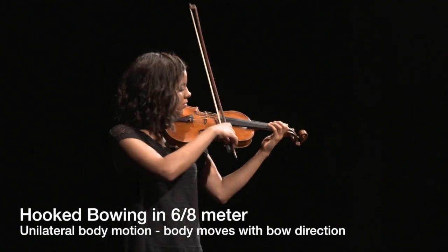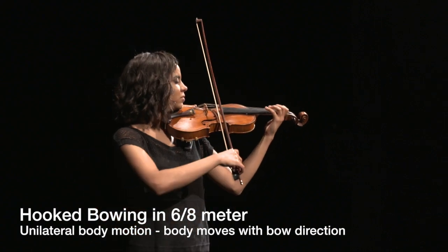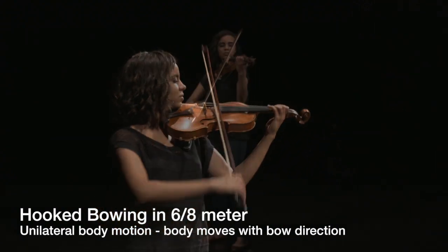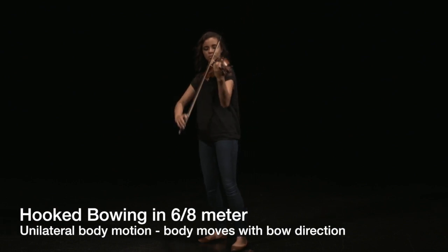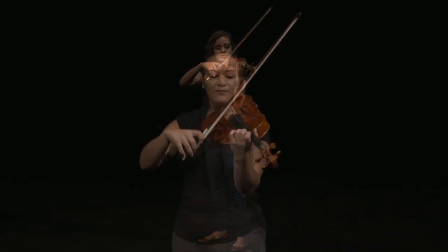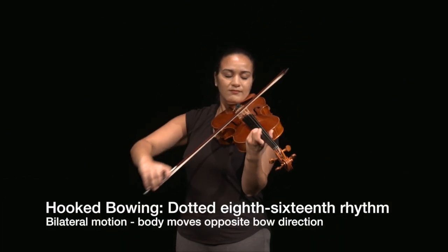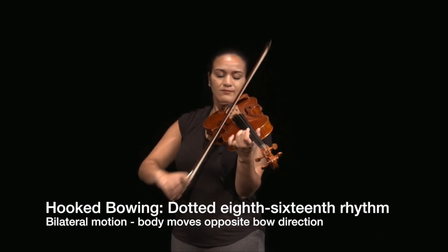Hooked bowings are used to smooth passages with uneven rhythms so accents do not occur on weak off beats. They feature prominently in fast compound meters like 6-8, 9-8, and 12-8, and are also frequently found in dotted 8th-16th passages.